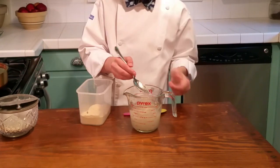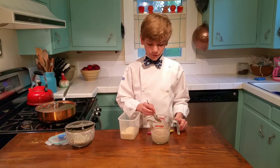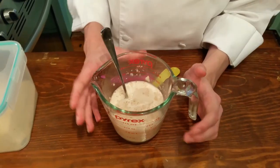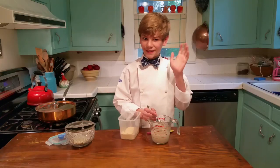This yeast is usually used in baking, and you can tell if your yeast is alive if it starts to foam. You can see our yeast has started to foam, so we know that our bread will rise. Have fun baking!